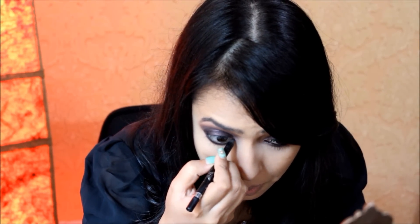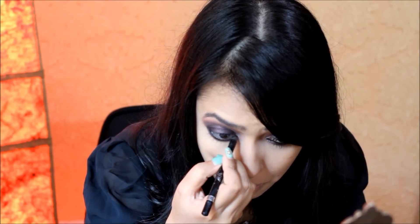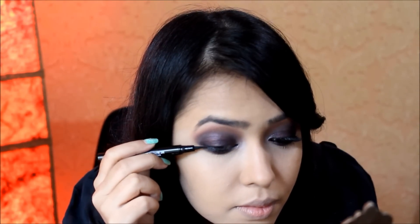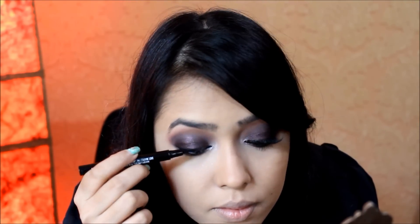Next I'm using the Rimmel Scandaleyes waterproof kohl pencil to line my waterline and also to tight line. Then I'm using the Maybelline Master Precise liner to darken my upper lash line a little to give some definition to my eyes — I'm not doing any wing, just simply stamping it on my lash line.